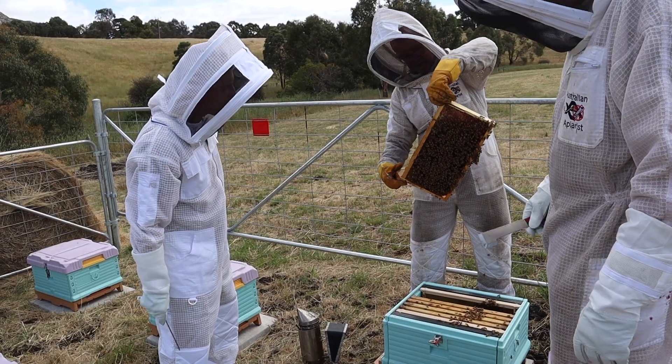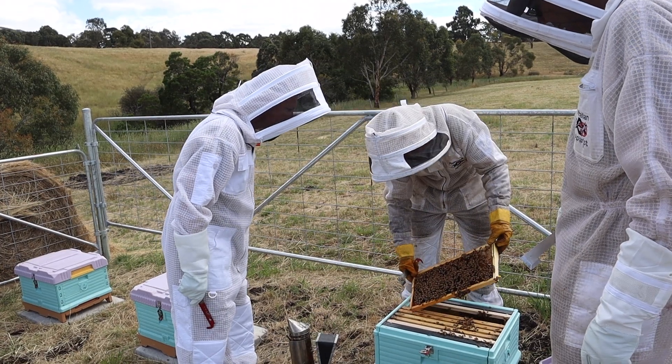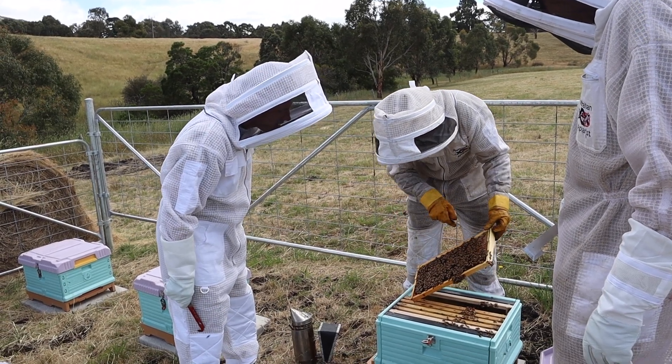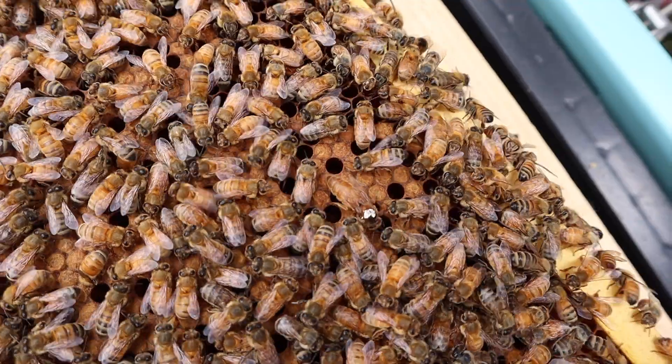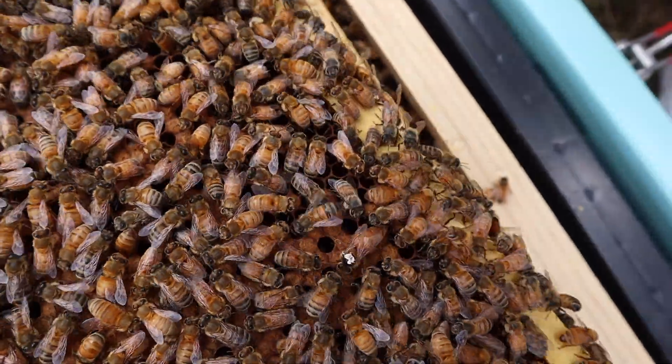We have to do two Varroa checks a year and three hive checks a year — that's correct, that's our bare minimum. That's a legal requirement, and we also have to document everything. You can do it all online, and that is a requirement as beekeepers.